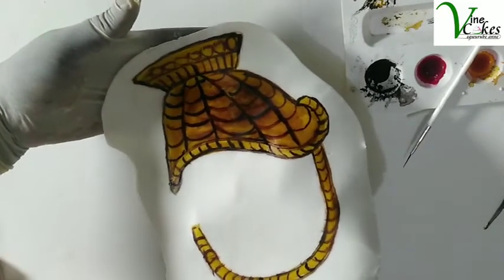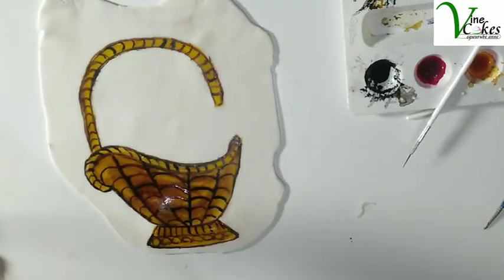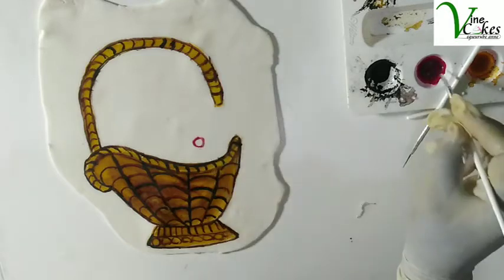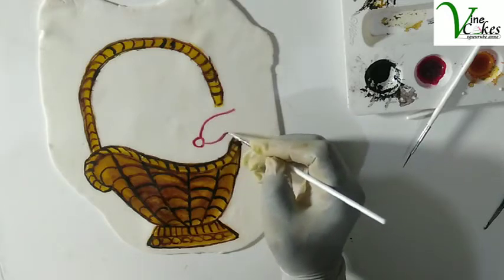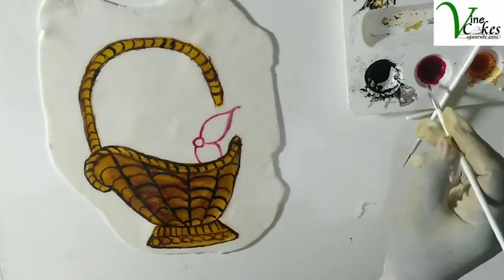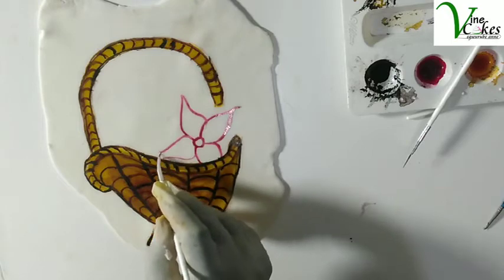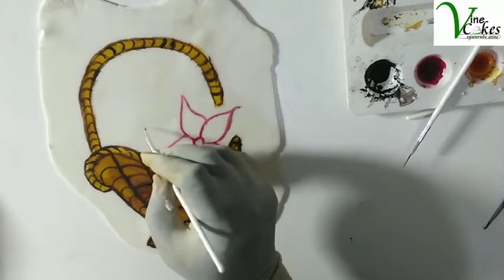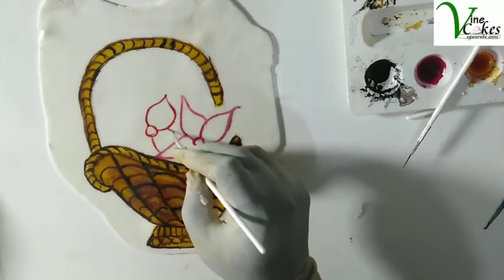The next thing we want to do now is to fill our baskets with flowers. I'm going to start with pink — make a circle and a petal shape. Another one here; part of it is in the basket. Four baskets filled with red and pink.